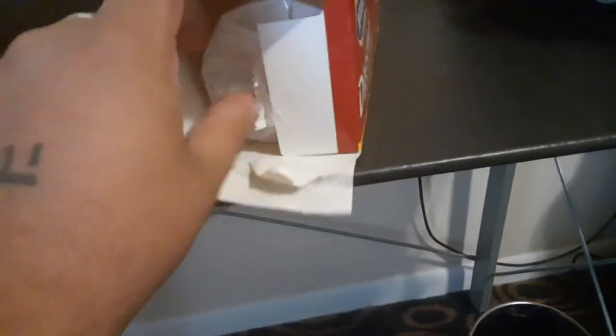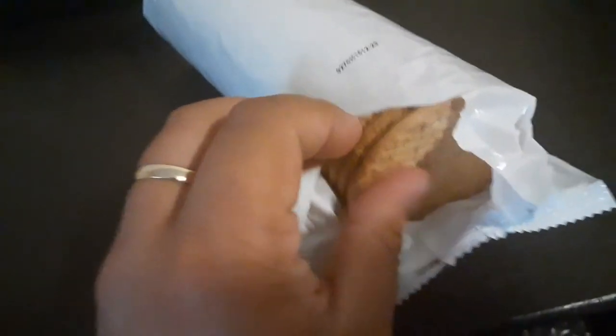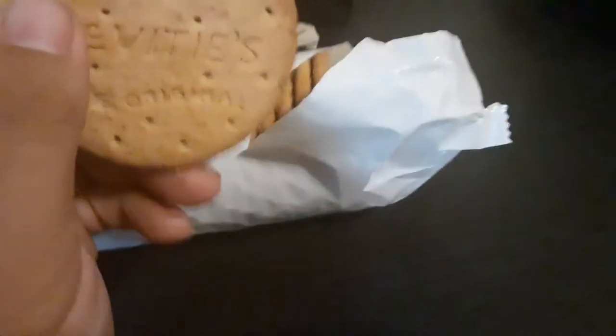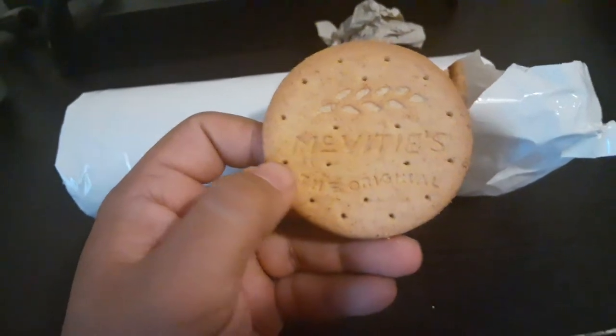This is what I came here for. I need these digestive wheat biscuits right now. This is how they look. They're bigger than I thought. McVitie's — the original.